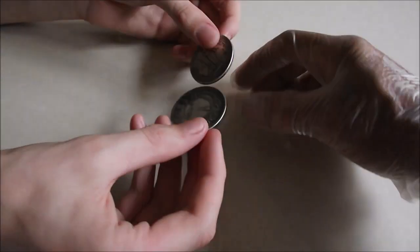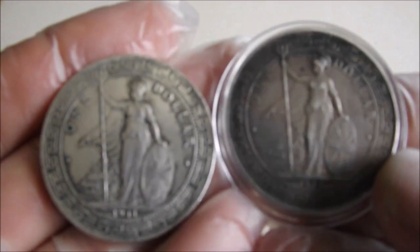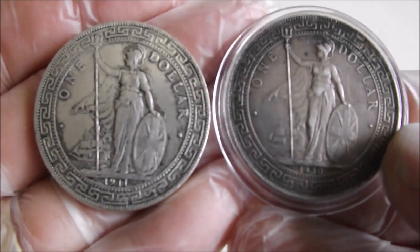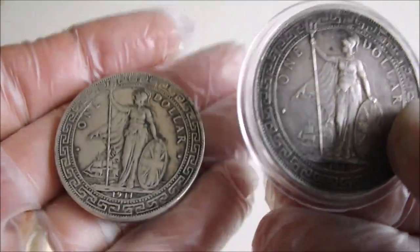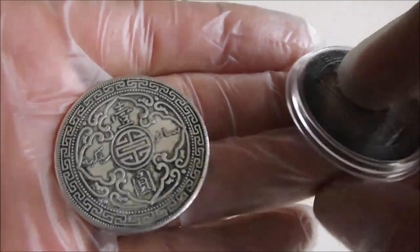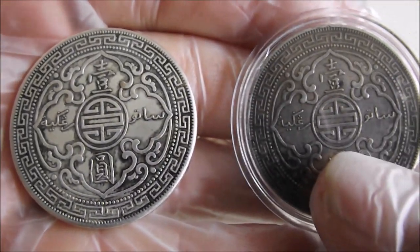The trade dollar we'll start with, and we'll do a comparison with an authentic one, as some of my viewers know I already have. You can see a distinct colour difference there, can't you? I wouldn't be surprised if the die rotation is wrong as well, but maybe not.